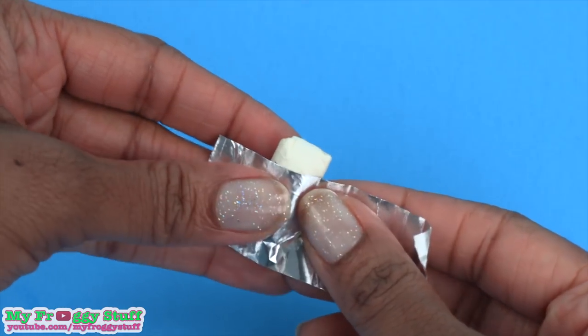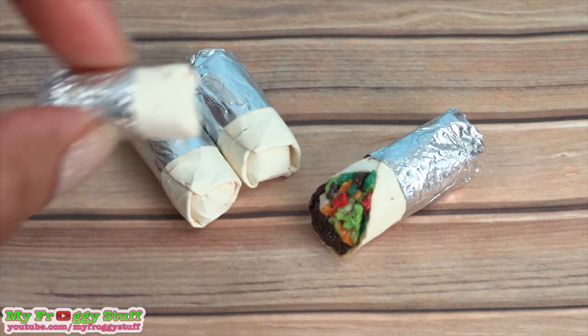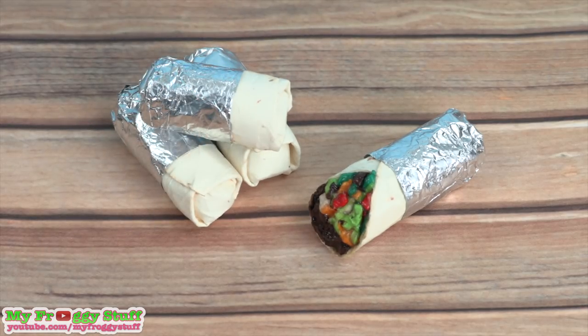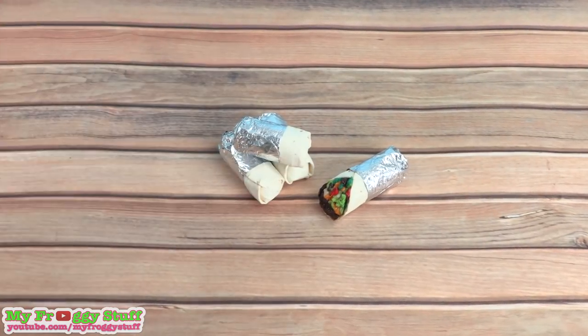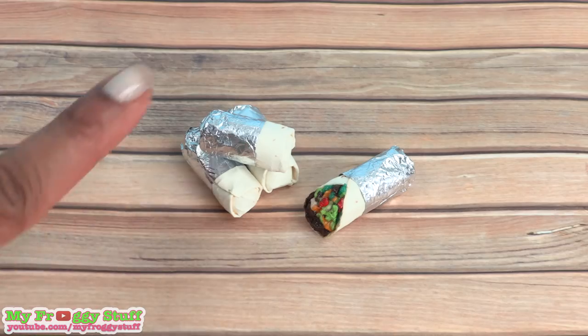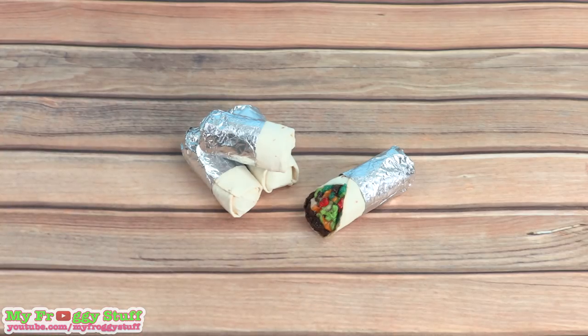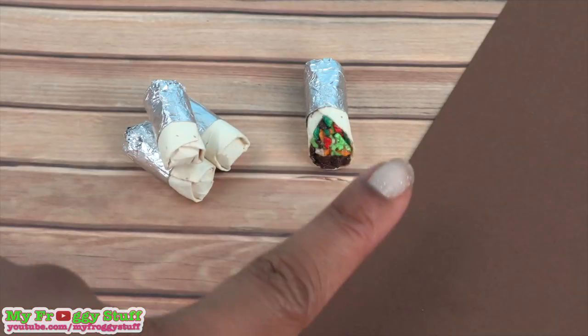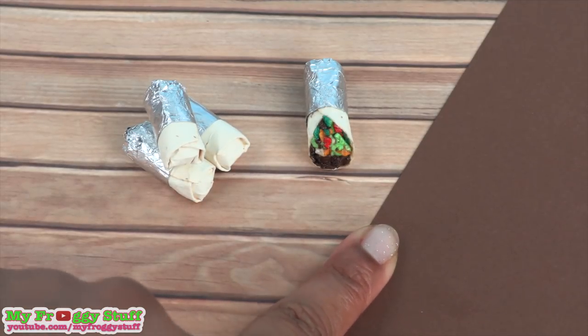Add the foil to one end to create a simple and quick meal for the dollhouse. This is a fun paper craft that can be done in an afternoon and it allows you to recycle old gum and candy wrappers. This one almost looks like a steak burrito. When I applied the glue, the paper got a lot darker.